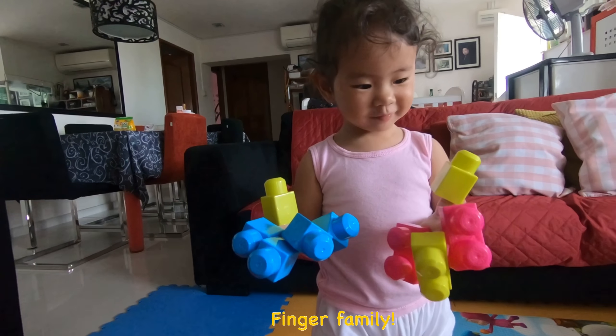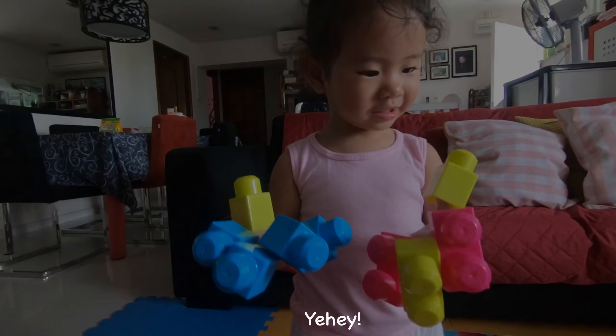This one. This one — brother, brother. This one. Sister. So many!